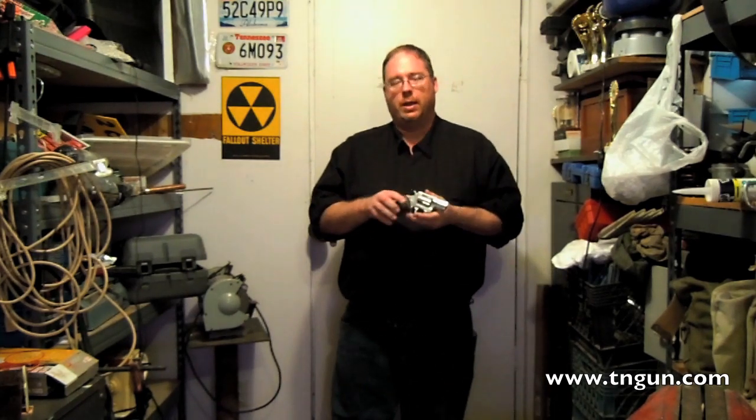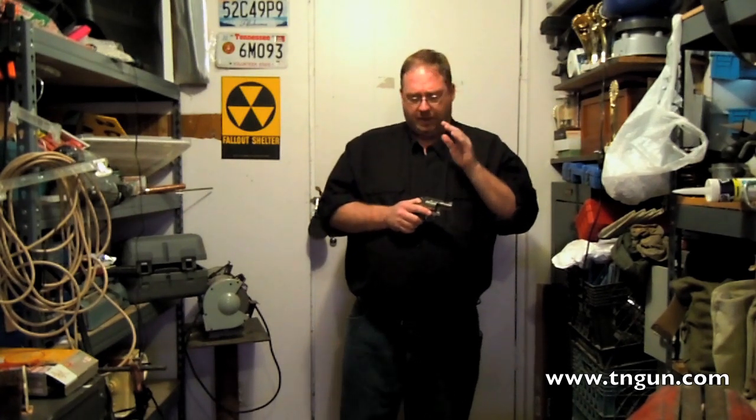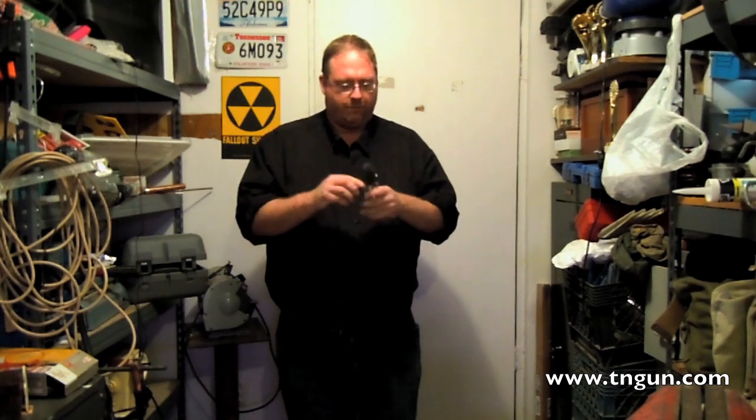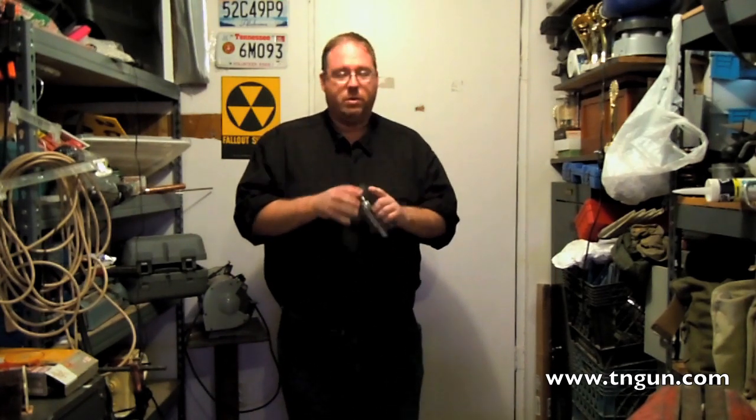But you do need to have some specific techniques. For that today, we're going to use a little Taurus 85, a little snub-nosed revolver, because it's pretty standard for what a lot of people are going to carry.